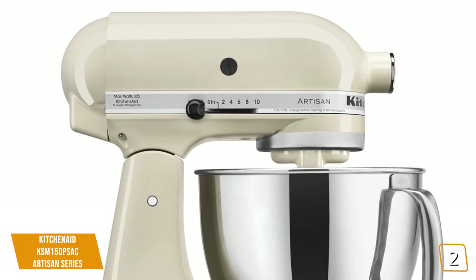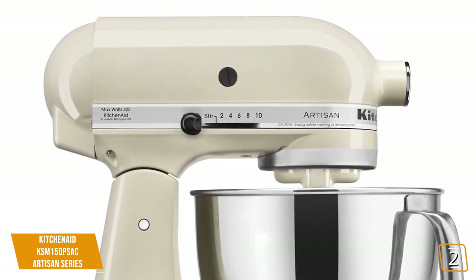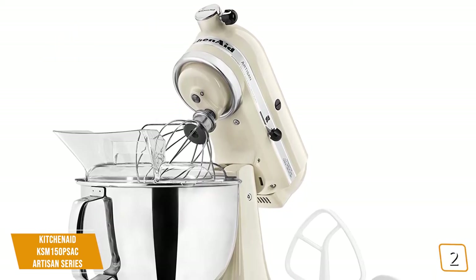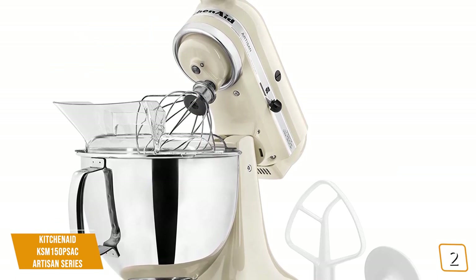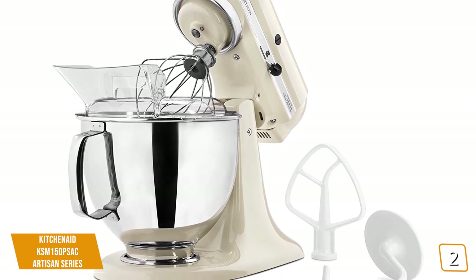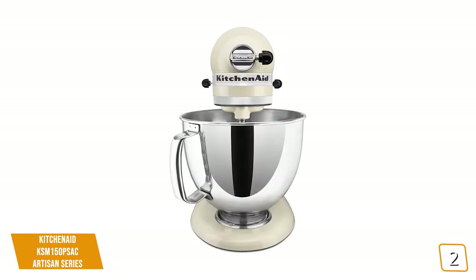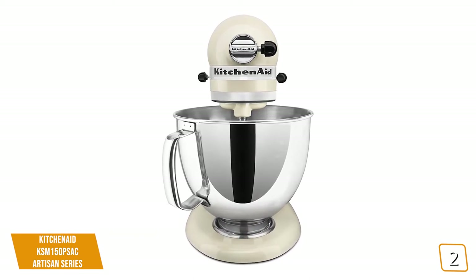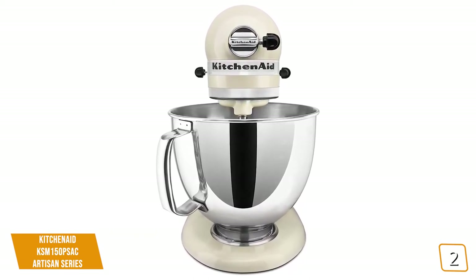10 speed settings are present, which are adequate for a multitude of recipes and tasks, from stirring wet and dry ingredients to kneading bread dough or thick cream. The traditional tilt-head design is here as well, with easy motion to tilt up and add ingredients or change attachments. The unit comes packaged with a coated flat beater, a coated dough hook, a 6-wire whip, and a one-piece pouring shield. Both the flat beater and dough hook are dishwasher safe. The only caveat of the Artisan is the lack of overload protection to protect the motor from burnout, nor does it include a built-in timer. These are small omissions from an otherwise rock-solid product.